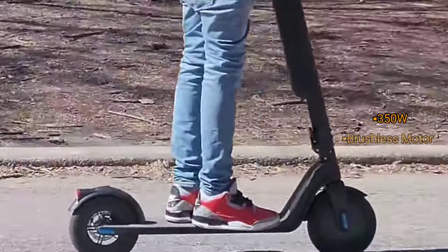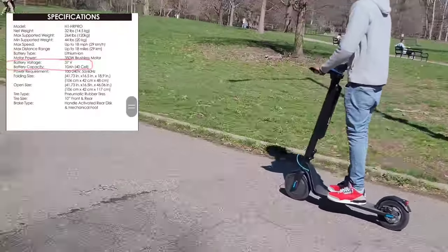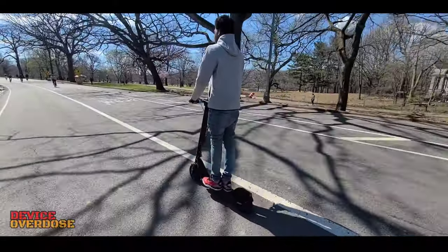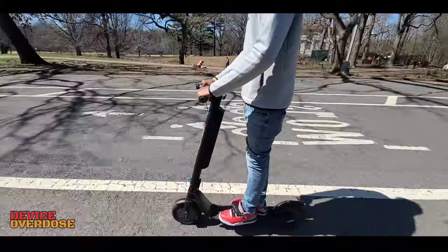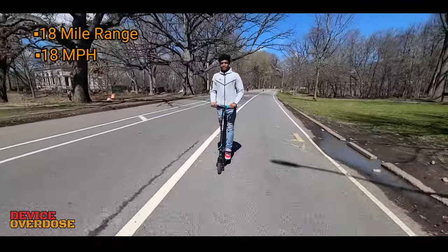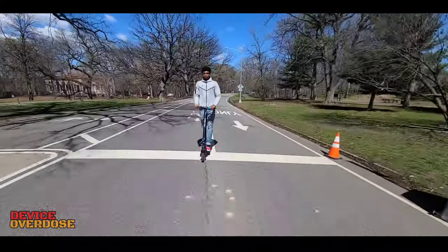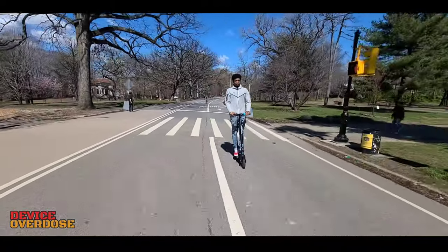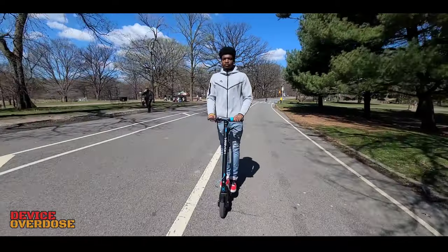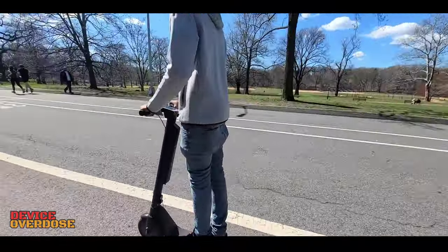The front hub is a 350-watt brushless motor, and it's about as powerful as you'd expect a 350-watt engine to be. However, in sport mode the device can be a bit punchy with torque, so be careful. Hover 1 claims the device can travel up to 18 miles on a single charge at speeds up to 18 miles per hour, though this depends on terrain and your weight. We were able to get 9 miles on a single charge at 15 miles per hour, which is more than enough range. You will not be breaking any speed records, but 15 miles per hour is nothing to play with, and you definitely wouldn't want to take a spill at that speed.